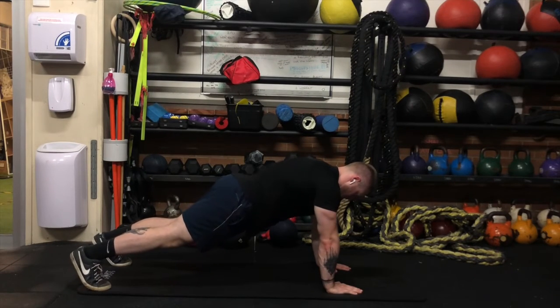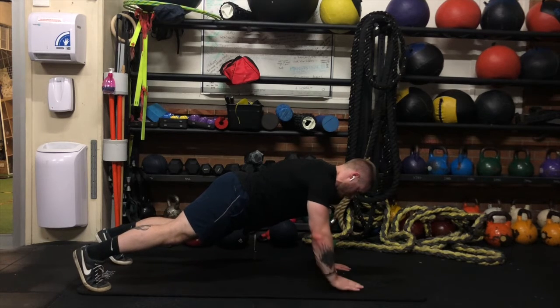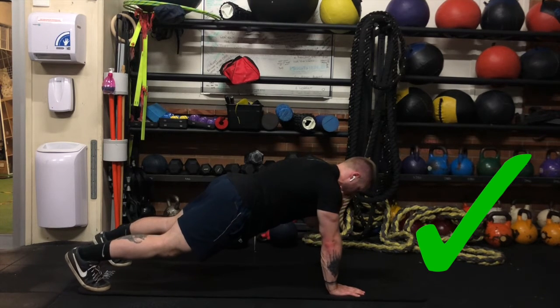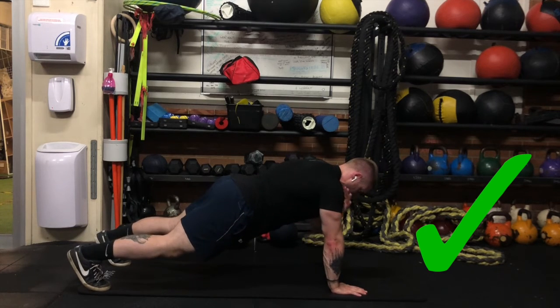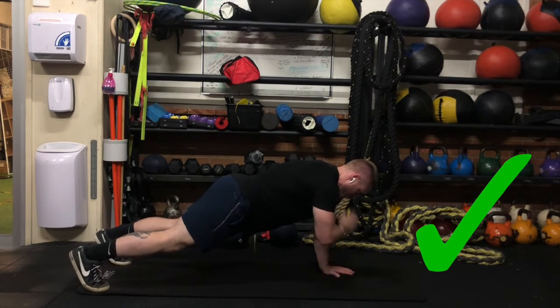The hardest, but probably the best way to do this exercise is to alternate sides. Raise one arm up and tap on the other side, then rebalance and tap on the other side. The real goal here is to minimise that hip sway and movement throughout this exercise.